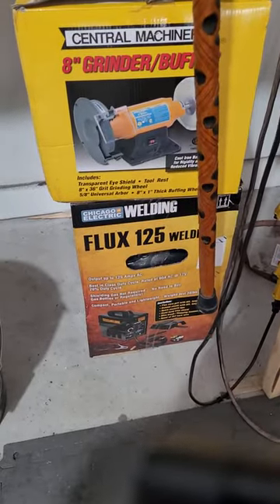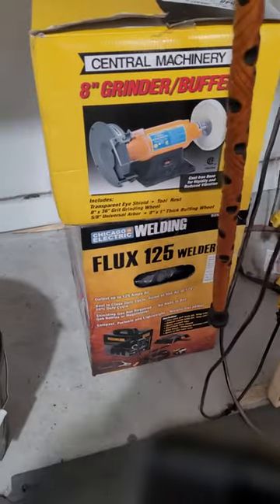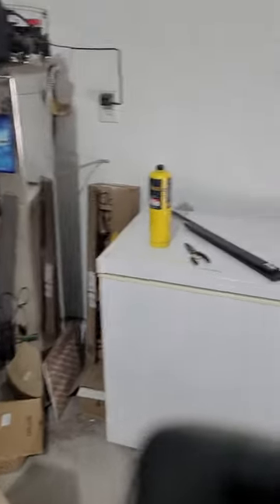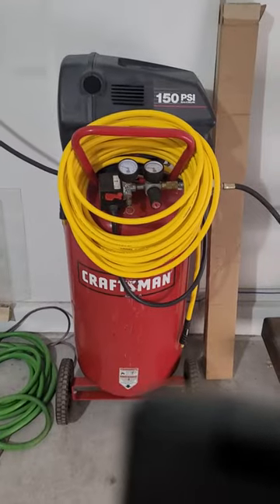I finally got a welder — a flux welder — and a table grinder that I'm going to put on my sawhorse here. So I'll have a new grinding bench and I'm going to add a vise to it a little bit later.